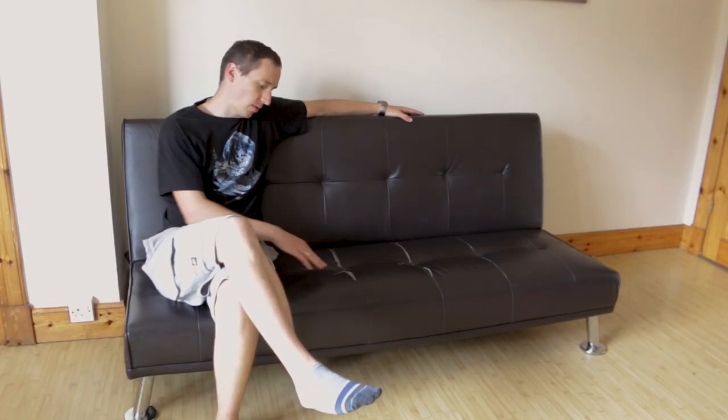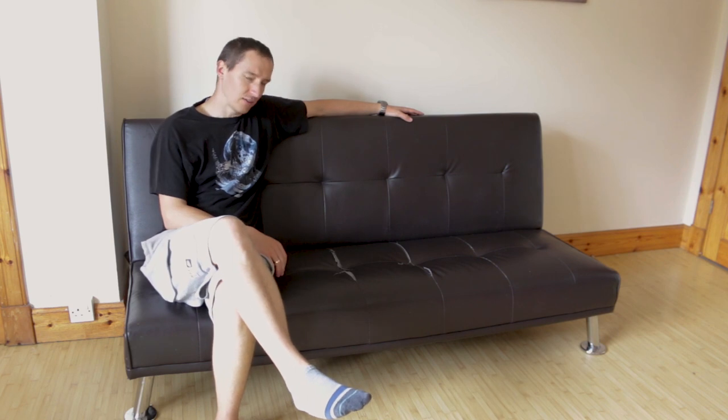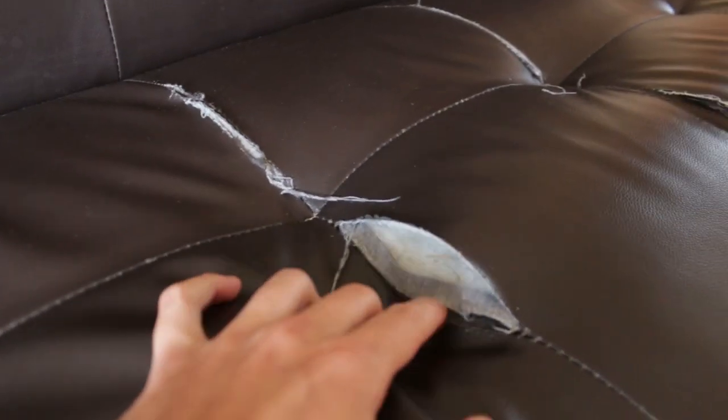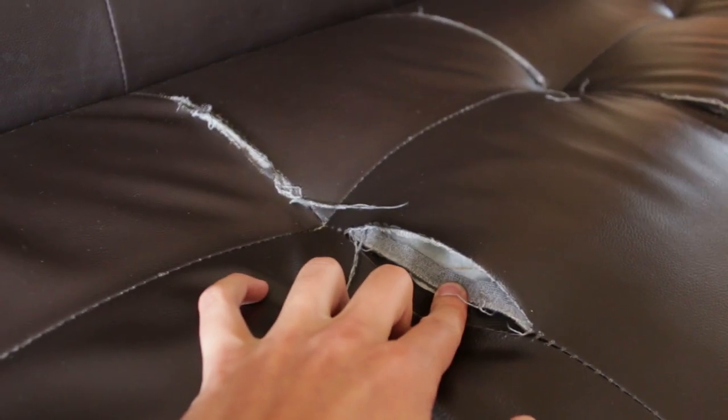Hi, I've got a problem. My sofa's ripped. It doesn't seem like much, but having two toddlers running around, it's just a matter of days before very little hands will start to reach inside and pull things out, all of it, thin completely.